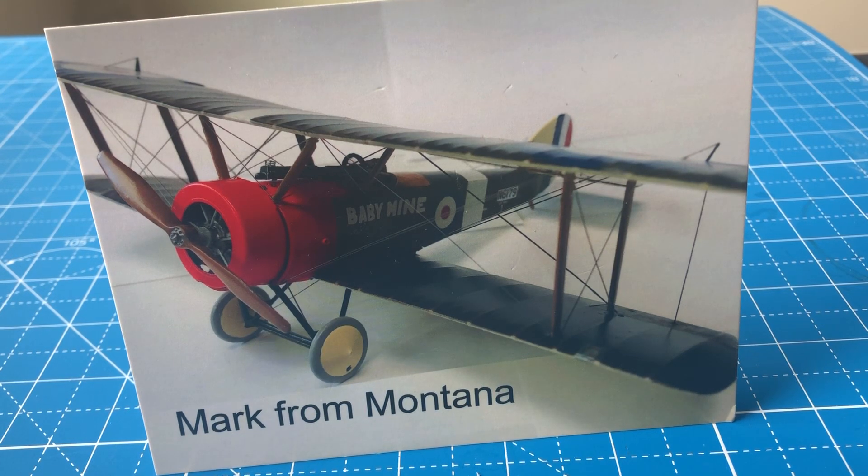Hi folks. I had started on the Tommy's War Australian Light Horse Trooper a couple of days ago and assembled the trooper and his horse, but I realized I needed steel pins as well as a base, and I'm waiting for those to arrive. I suspect even once they arrive, it's going to take a while to get that project done. I want to take my time — it's a very detailed sculpt.